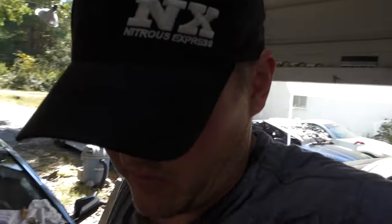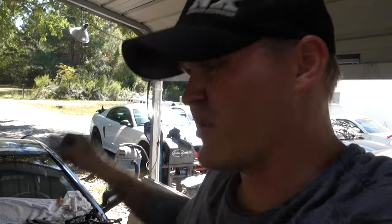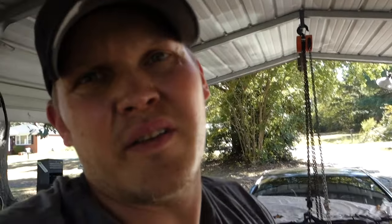That wasn't too bad. We got it to sit down in there. Getting the driver's side mount lined up is the tricky part, if I'm being honest. I'm going to jack it up, get the crossmember and engine mounts tight, and then take a break. When I come back we'll do all the stuff like put the driveshaft in, put the exhaust on, hook all the wiring up, and then we'll try to crank it.